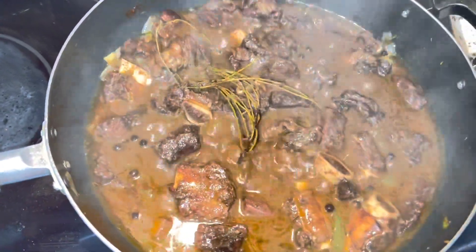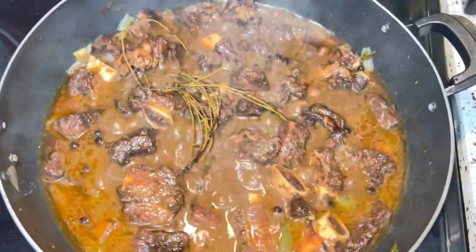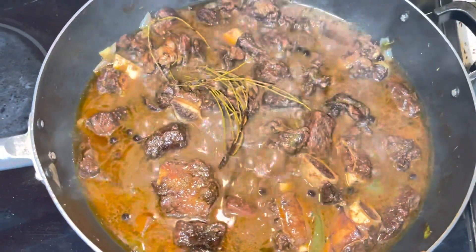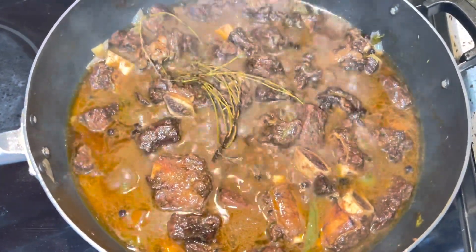Let me know what you think about this recipe. If you like it, hit the subscription button if you have not done so yet — like, share, make sure someone will love up the video, and leave a comment. Blessings, peace out, walk good.